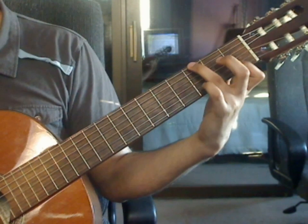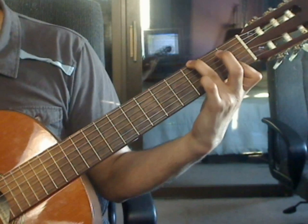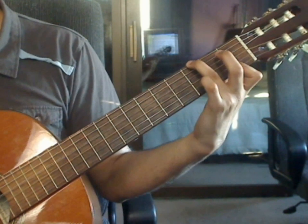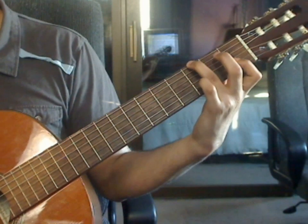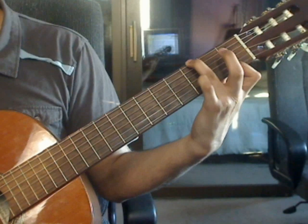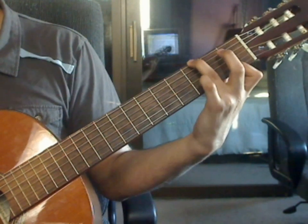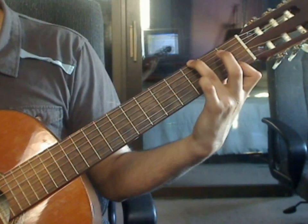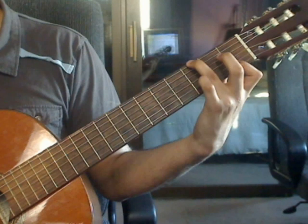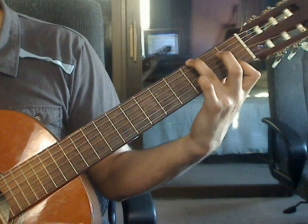Measure 26, beat 1: 6th string 3rd fret, 4th string open, 3rd string open, 2nd string 1st fret from the bar. Beat 2: 1st string 1st fret, 3rd string open, 2nd string 1st fret from the bar, 1st string 1st fret from the bar.